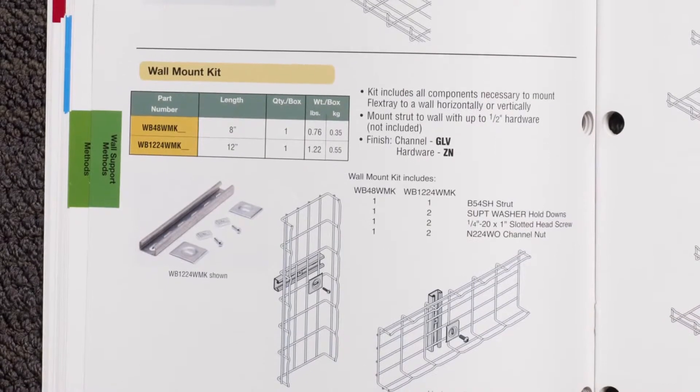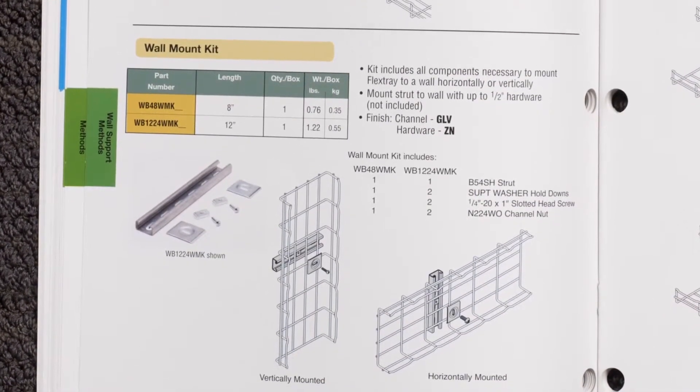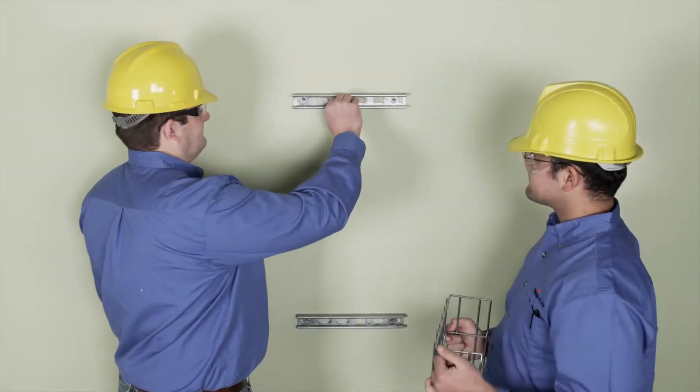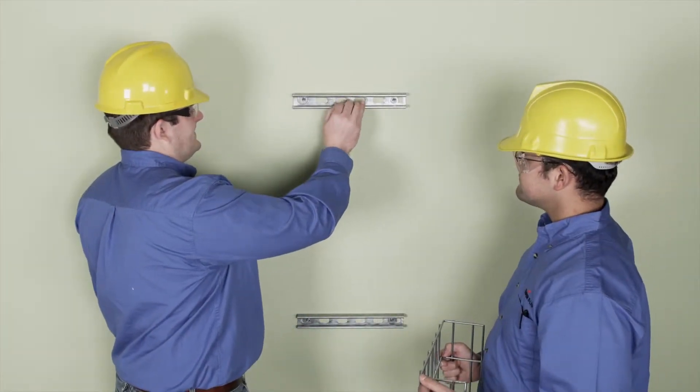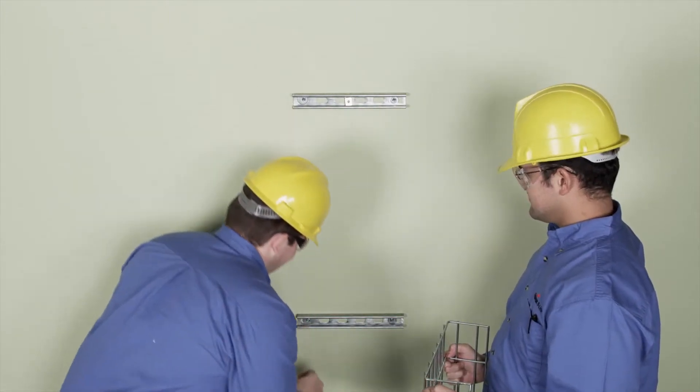For low profile Flex Tray vertical or horizontal on-the-wall mounting, Cooper B-Line's Strut Wall Mount Kits are your best choice. Mount the strut to the wall studs, then attach and tightly secure the hold-down washers over the Flex Tray wire and into the strut framing.